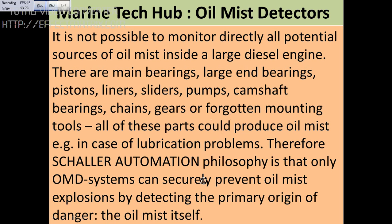This device will detect and trigger an alarm telling you the source of danger, which is very helpful so that an explosion can be avoided.